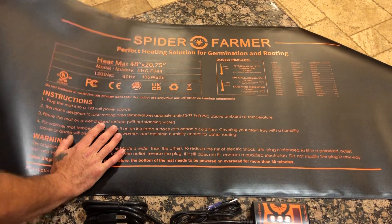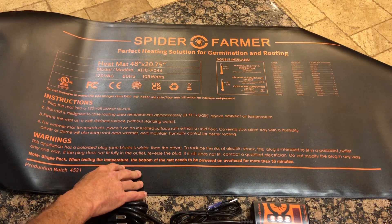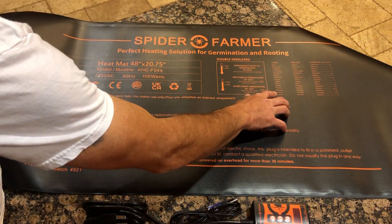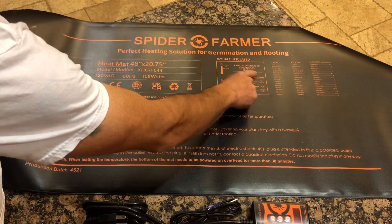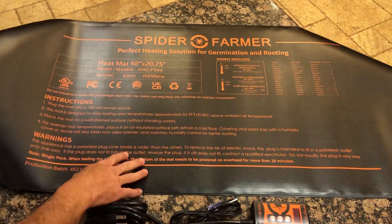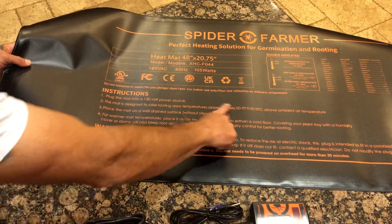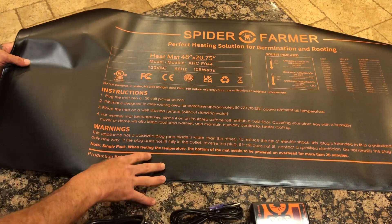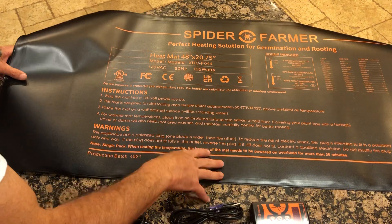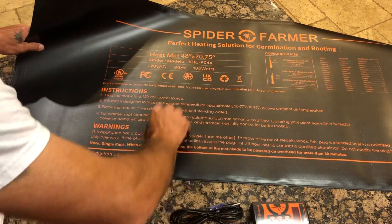As you can see, it's 48 inches by 20 roughly, and it gives you different guidelines for germination and temperature and so forth. It has some nice instructions right here — pretty simple and straightforward, but cool that they have all the instructions right on the mat.